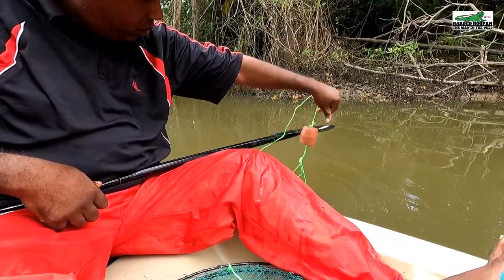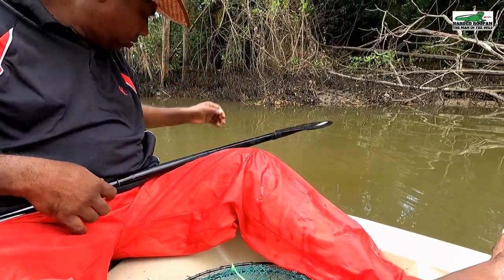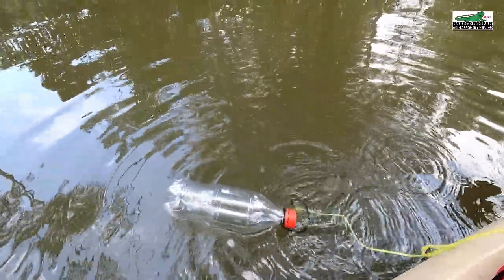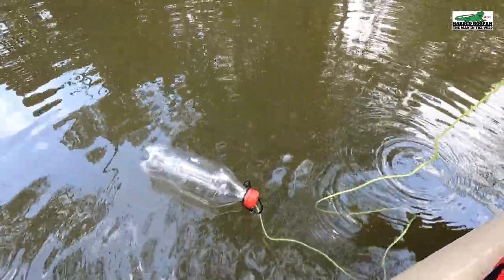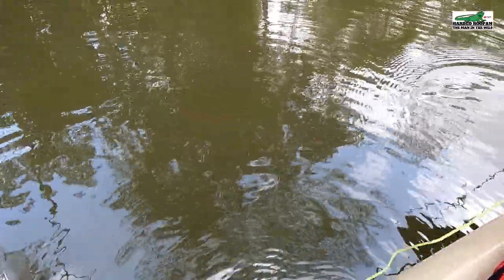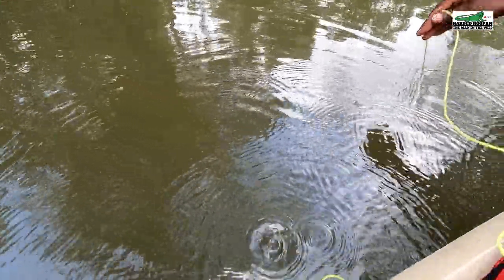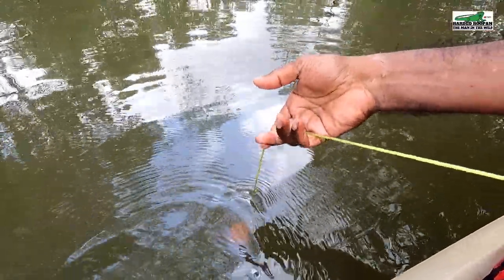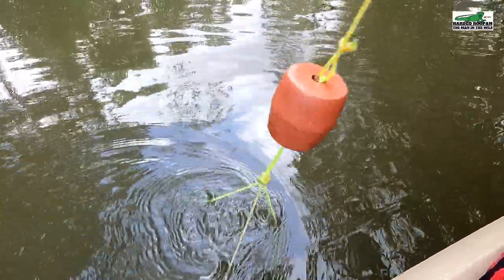The sixth pot has been set and it's been about 15 minutes. Let's start checking some pots. We will start with the first pot that I had set. I only keep the matured male crabs — I do not keep the juvenile crabs and I do not keep female crabs. I hope we caught something.